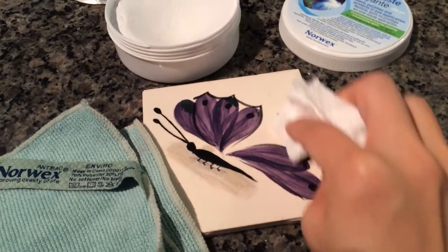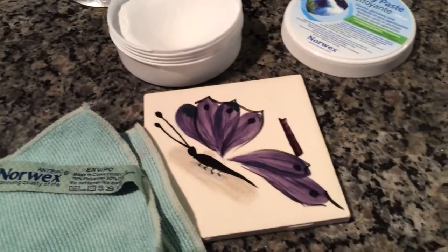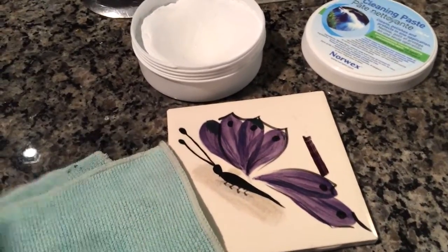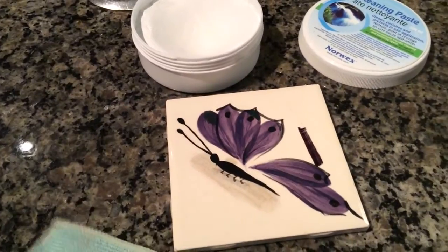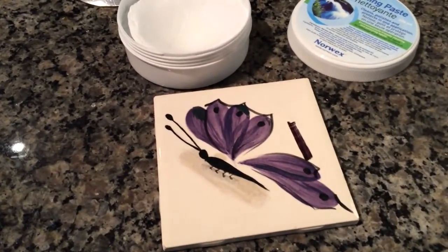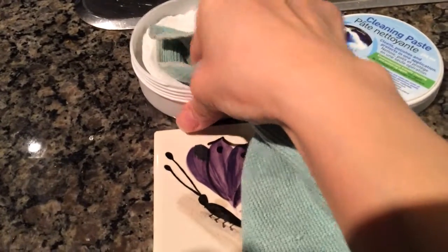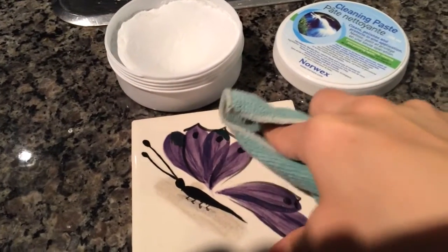What I'm going to do is take my Norwex Enviro cloth, or you can use your general all-purpose cleaning cloth, and get it a little wet. Rub it in the cleaning paste, which is all natural ingredients. You're not using any harmful chemicals. Quick wipe or two and amazing.